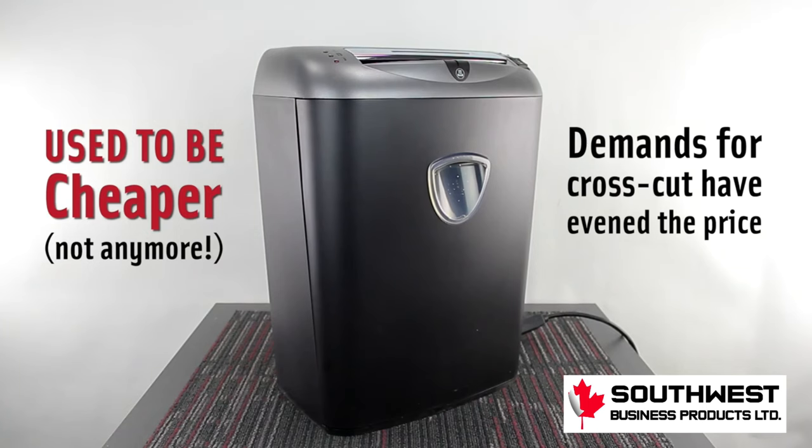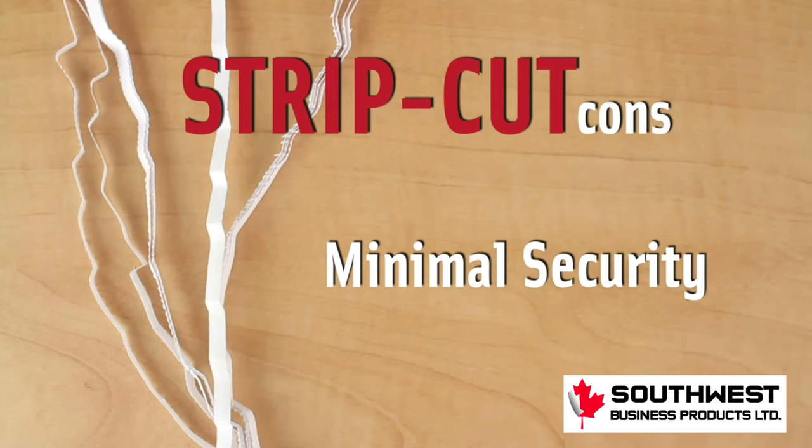Strip cut shredders used to be cheaper, but they no longer are due to the increased popularity and demand for cross cut shredders. Your biggest con is then going to be the minimal security.